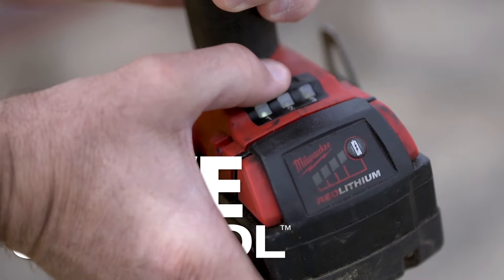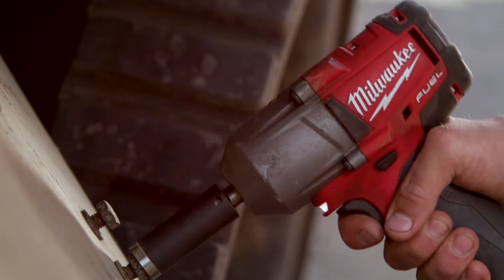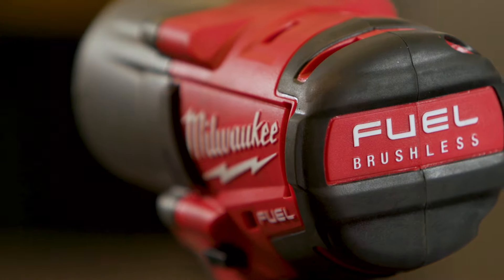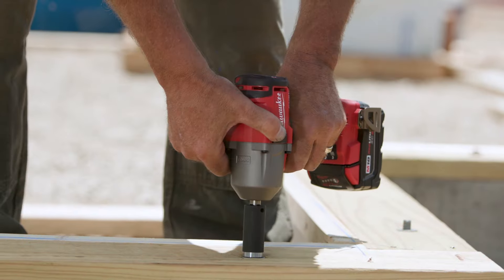Three-mode drive control is nice because you have three settings. Number three is what I'll use most of the time to remove a fastener, but when I go and put something back together I'll usually turn it down to at least one or two. With being able to adjust it, you could pull a quarter inch bolt up to a three quarter inch bolt, no problem.